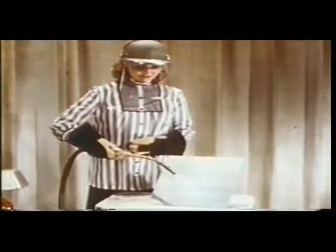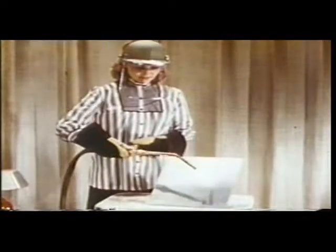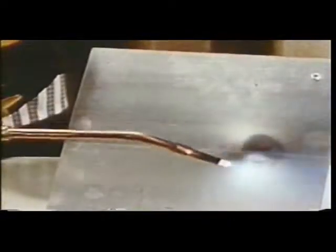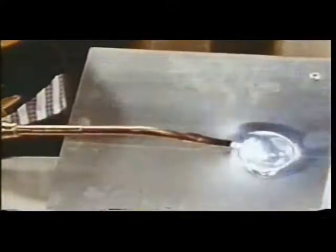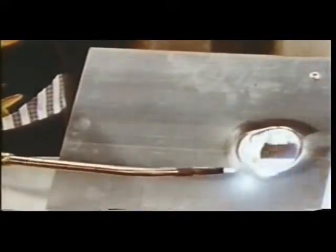However, we can alter this situation by preheating the entire sheet of magnesium first. We use a larger acetylene torch for this job. Now, when we start the sheet burning in one spot, there is no cool place to which the heat can be dissipated. The metal is saturated with heat. The fire we start now becomes self-sustaining and will continue burning the magnesium.